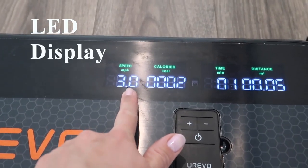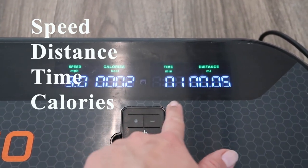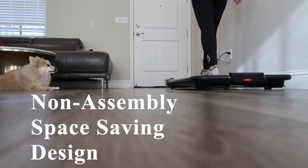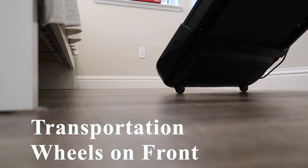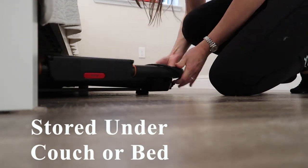It has a LED display as well as a remote control to track your speed, distance, time, and calories. This treadmill also has a non-assembly and space-saving design — it arrives fully assembled and can be used directly after unboxing. The transportation wheels in the front allow for easy mobility and storage. When not in use, it can be tucked underneath a couch or a bed.